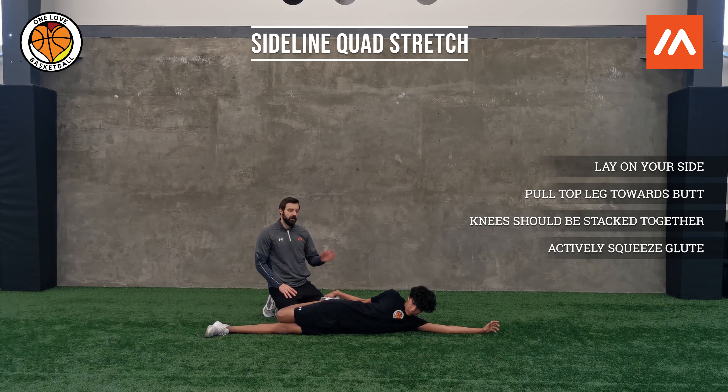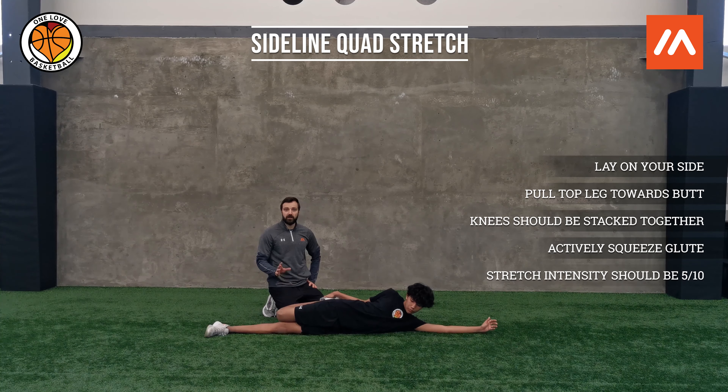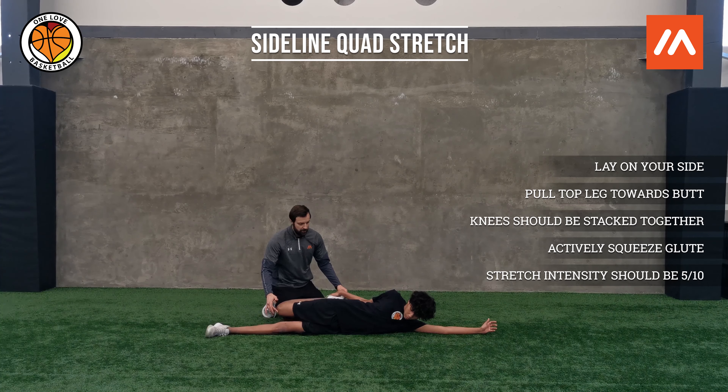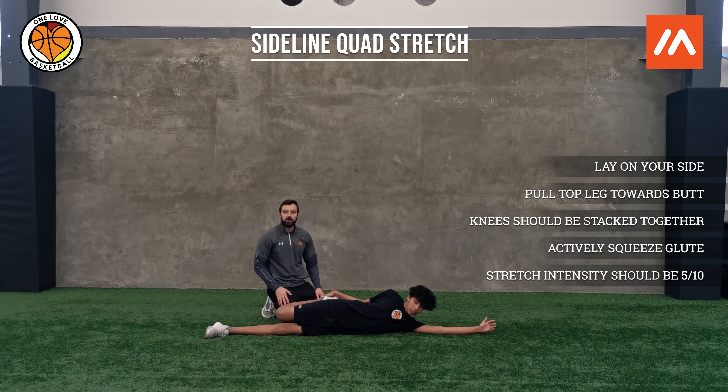We're trying to maintain a position that is like a 5 out of 10. We don't want to see any shaking or anything. If he needs to make this stretch harder, we're going to slowly bring the knee farther back. If not, we're just going to keep it in a position where you're comfortable right now. But that is one way where we can actually improve that stretch.